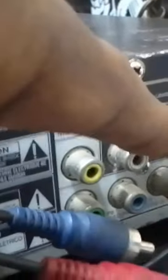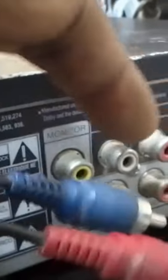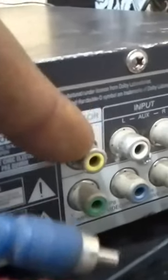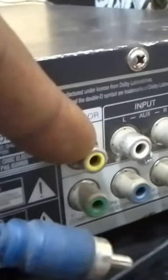Here is the white and this is the red. This is where you are going to insert it. We are not making use of this particular yellow — the yellow is for the picture. When you make use of this one it is for picture.